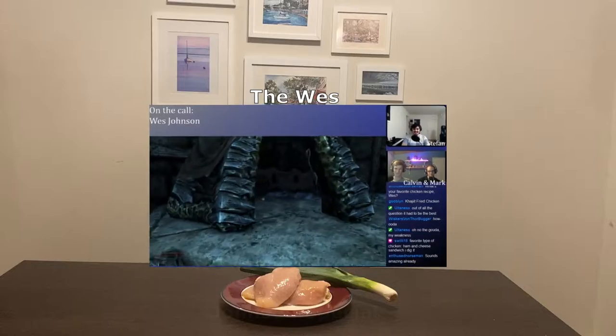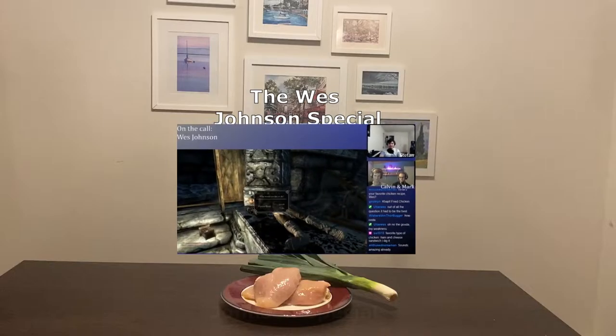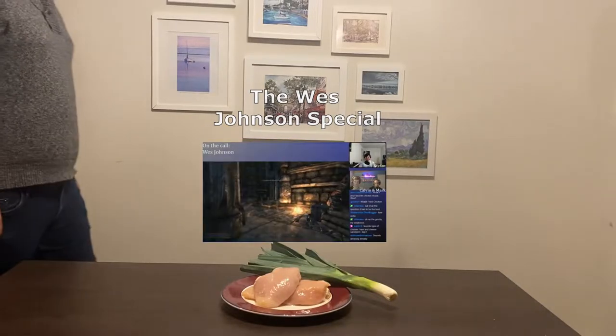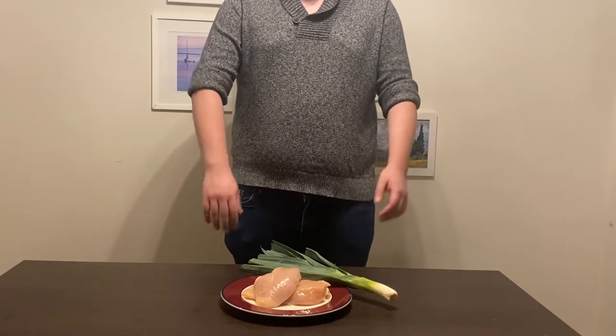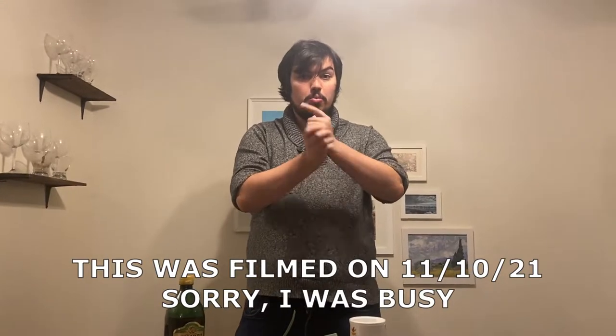Then get yourself a nice white sauce — a blanca sauce. I like the parmesan alfredo. Pour that over the cheese in that open wound of the chicken, then get yourself some parmesan cheese, cover it all up, sprinkle it, and put it in the oven and bake it. Hey guys, welcome back to Binging with Stefan! Today we're ending this joke before it's even started. It has been 10 years tomorrow to the day since Skyrim came out, and one year since we streamed with Wes Johnson. On that day, Enthused Norseman asked him what his favorite chicken recipe was, and Wes gave the stunning answer.